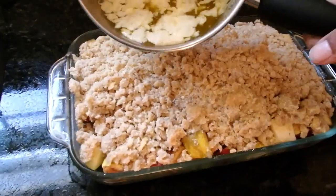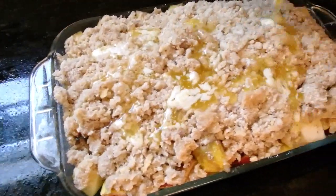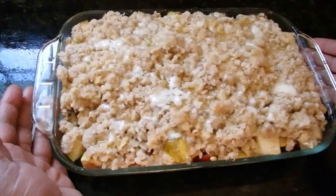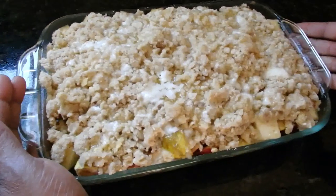Now we're just going to pour our melted butter over top of the crumbly mixture and the apples. We're going to put this in the oven at a temperature of 350 degrees for 50 minutes.